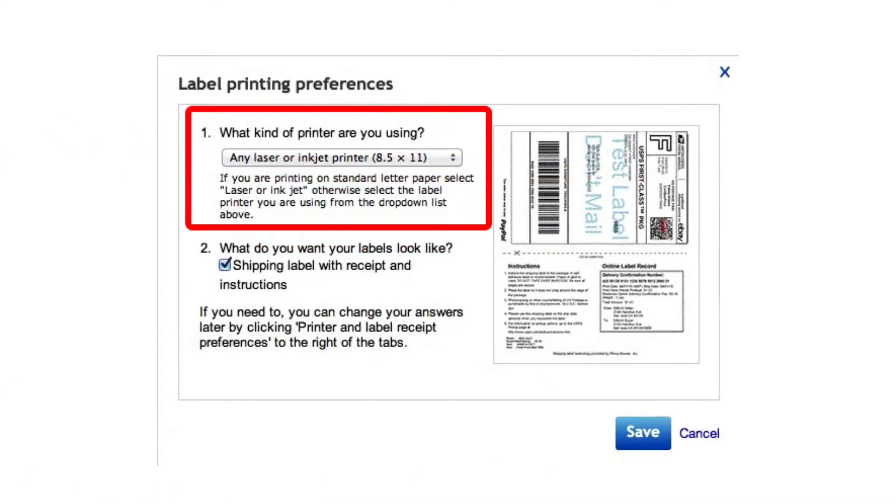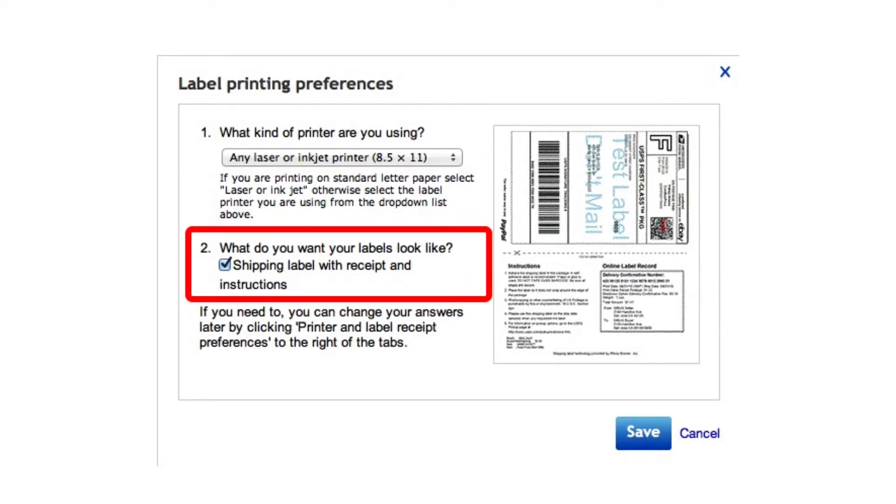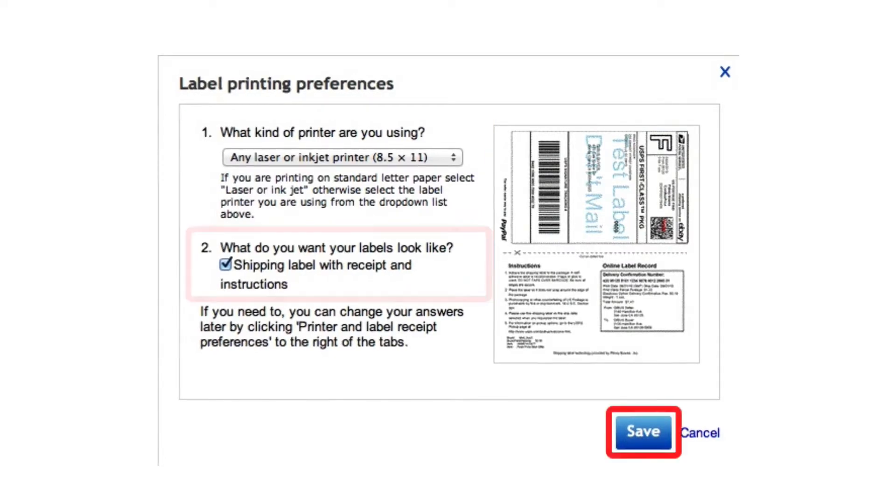On the Label Printing Preferences box that appears, select Any Laser or Inkjet Printer from the pop-up. Make sure that the Shipping Label with Receipt and Instructions checkbox is checked. Click Save to save and close the Printer and Label Receipt Preferences dialog.